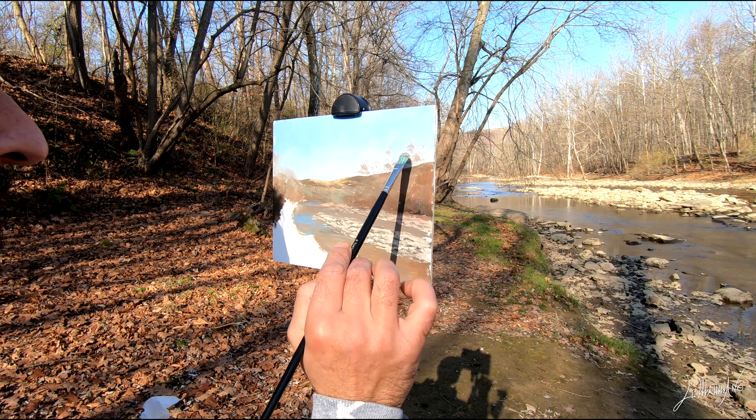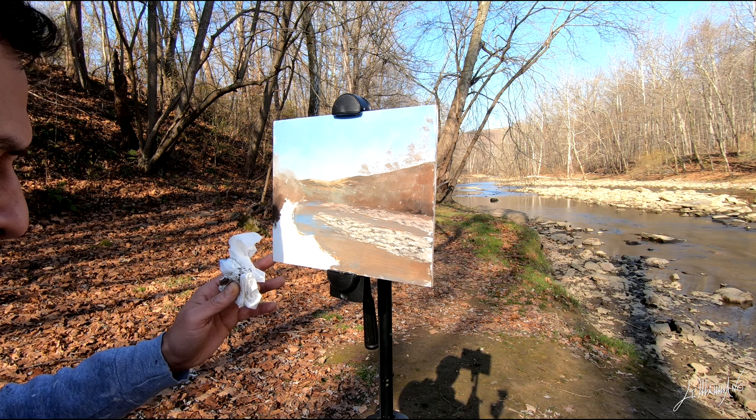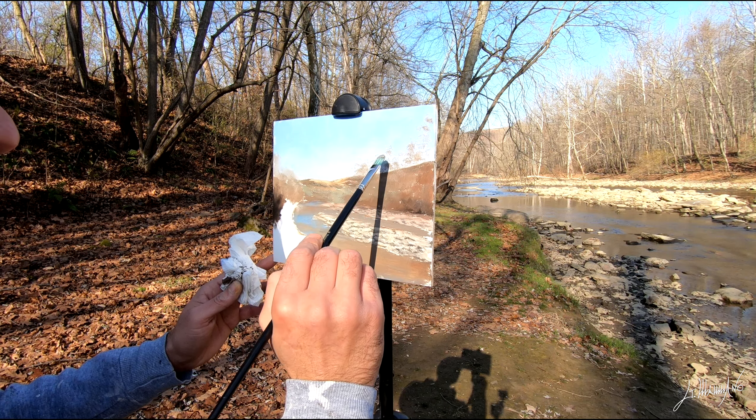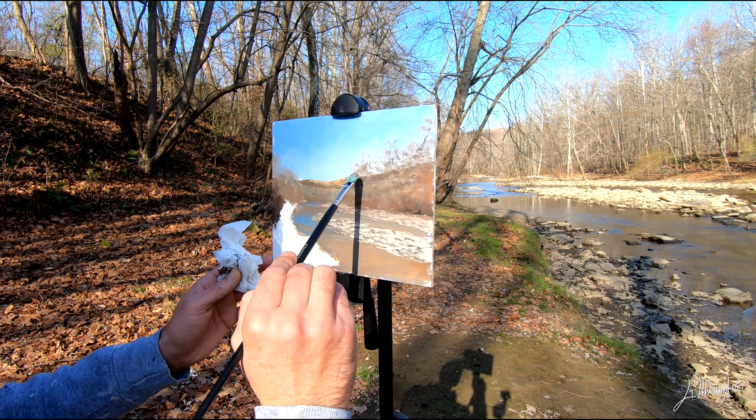Now I start tapping with my filbert brush some of the foliage of the tree that you can see on the left of the screen. That's a combination of burnt sienna, burnt amber, and a touch of ultramarine blue with some titanium white. Now I'm making the trees. You see they look very light, but it's not white — it's a mix. It's the same mix that I use for the foliage, I just add more titanium white.